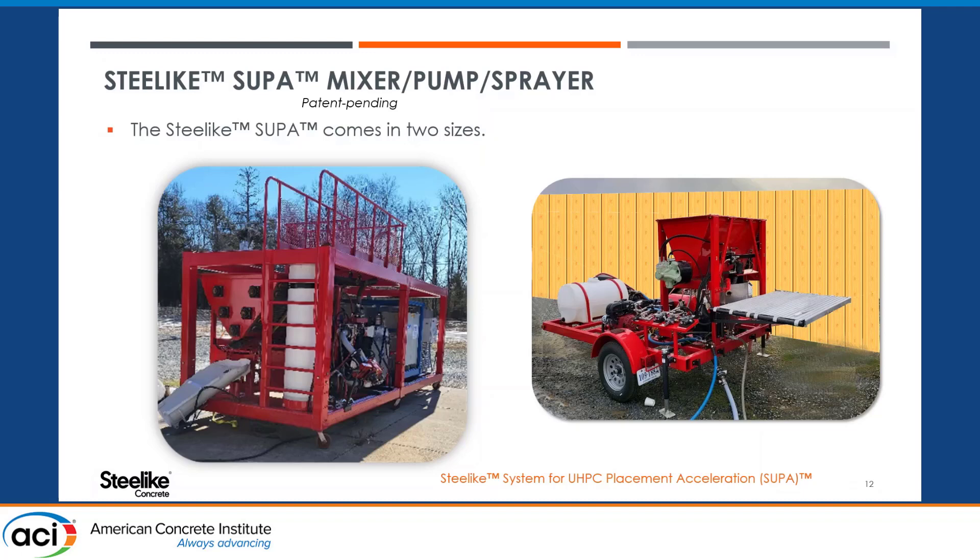SteelLike had to go to Japan and find solutions — making tools to make tools, dissecting existing squeeze pump designs. The large machine uses a squeeze pump about six feet tall with a three-inch ID hose. Everything had to be changed. After a year and a half of failure and about a million dollars invested, they finally figured it out, and that's what the patent-pending technology is.